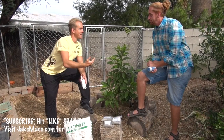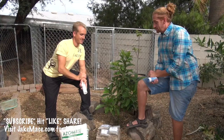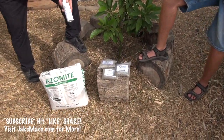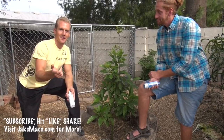I practice martial arts and we have certain weapons and tools to train — these are the weapons and tools of the successful gardener, especially in the tree department: foliar feed, in-ground food, potted food, the calcium-inhibiting water filter, and azomite. You can get all the Seamus O'Leary products at jakemace.com.